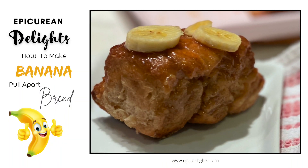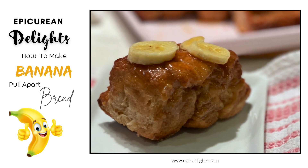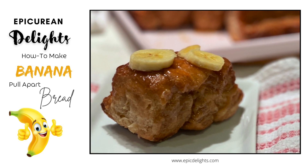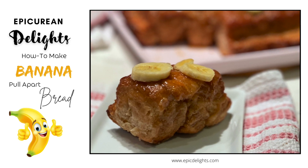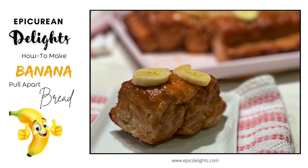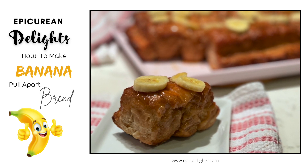Hi friends, Michelle here with Epicurean Delights. Are you looking for something different to do with your bananas rather than just making banana bread? Well, my banana pull-apart bread is so easy. It is a rising yeast dough. It features a delicious caramel sauce and lots of bananas. Let's get started.